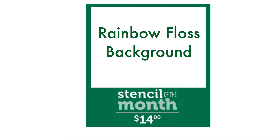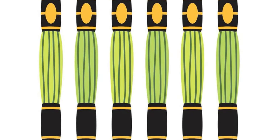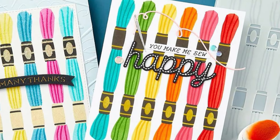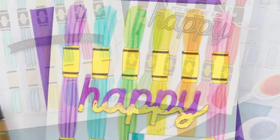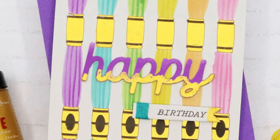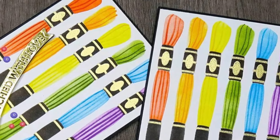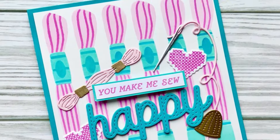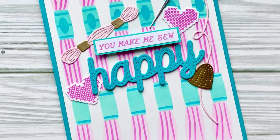This month's stencil is called Rainbow Floss Background — though of course you don't have to make it rainbow, that's completely up to you. This month we're getting a set of five stencils. You'll use those to create your background layer of your floss, then the individual strands of the floss layer over top, along with the details of the labels to go on top. It has lots of lovely detail and is perfect for our theme this month.